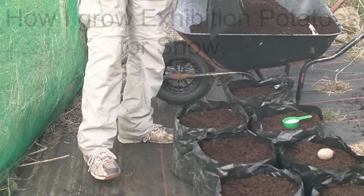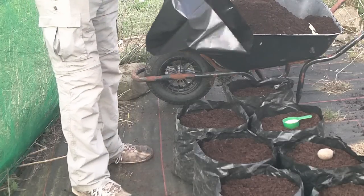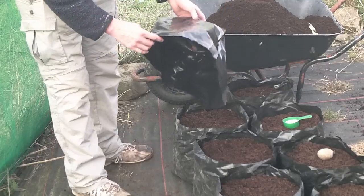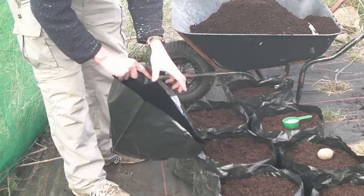I'm just going to show you how I go about growing exhibition potatoes for shows. What everybody seems to use these days are these things called polypots, which are just really a big plastic plant pot — flexible polythene with lots of holes in the bottom for drainage and also to let the roots grow out and into the soil.